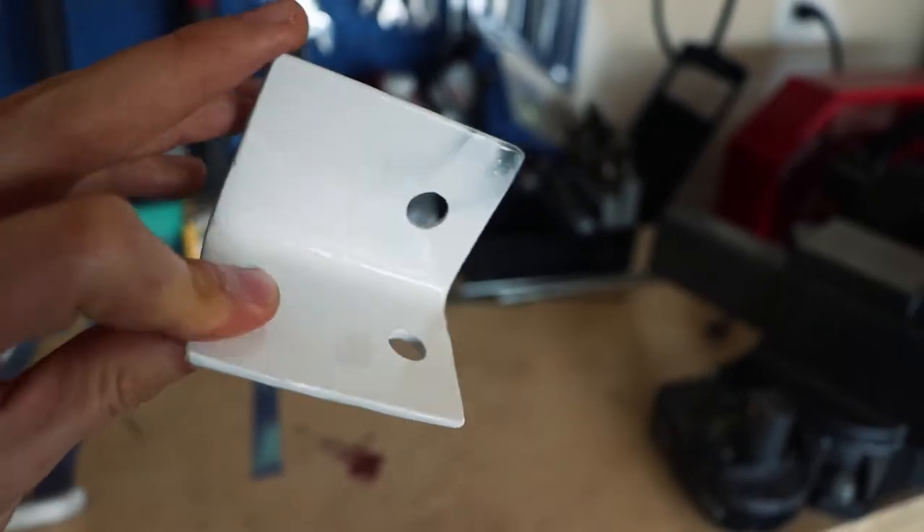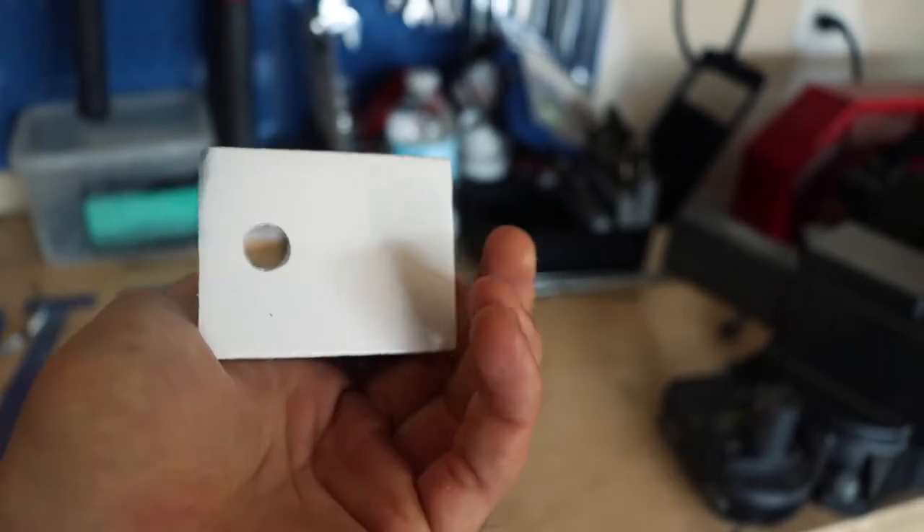I'm really happy with this. I'm just going to hit this thing with some paint real quick, let that sucker dry — and that came out pretty damn good. I'll bolt that up and we've got her in there looking pretty good.